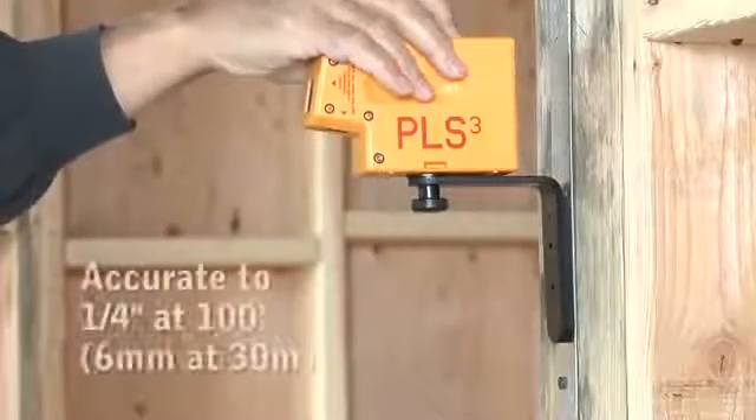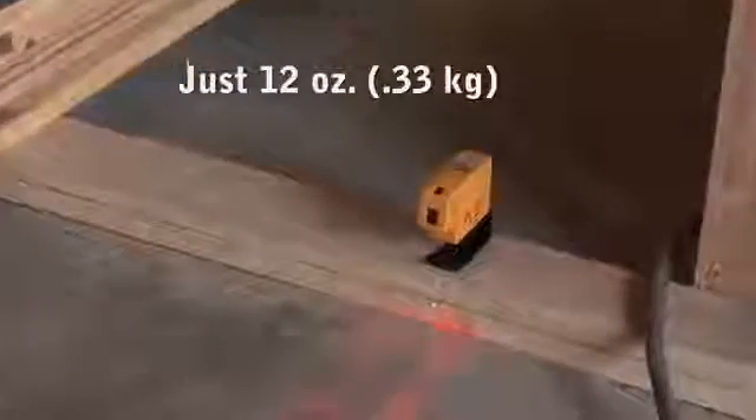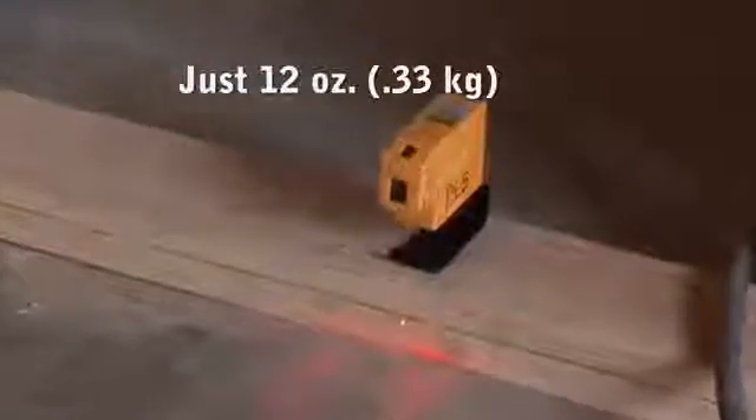The PLS-3 is self-leveling to 6 degrees and accurate to a quarter of an inch at 100 feet. It's compact, durable, and at just 12 ounces, the PLS-3 is definitely portable. The cantilevered nose makes for easy sight of the down beam over tracks and plates.